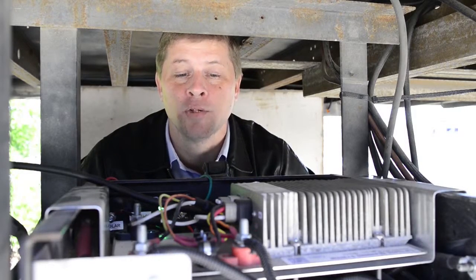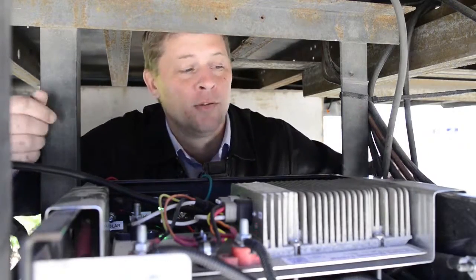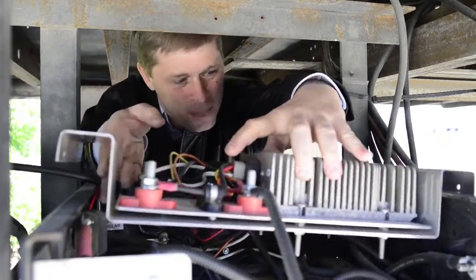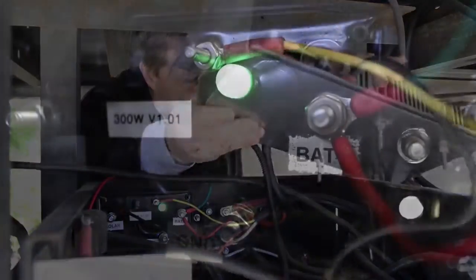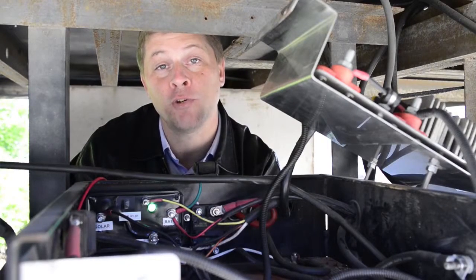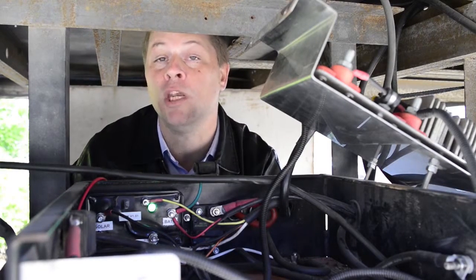In order to see the solar bolt control module, we're going to move our plate out of the way here that houses the DC to DC converter for our other charging system. The reason you may want to access and look at the light is if you are trying to troubleshoot the system — it's very important you know what it is doing.